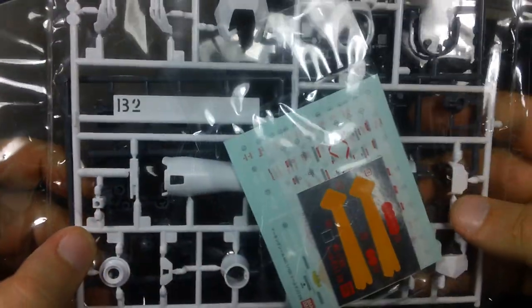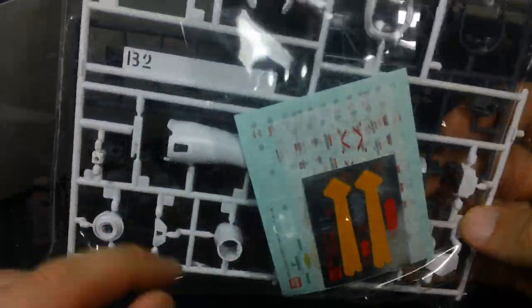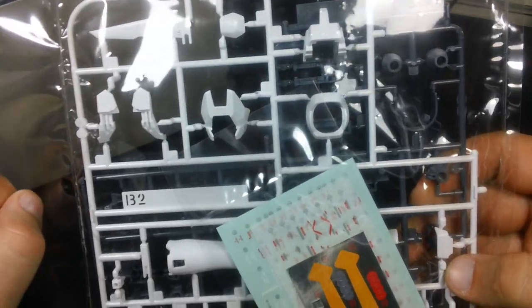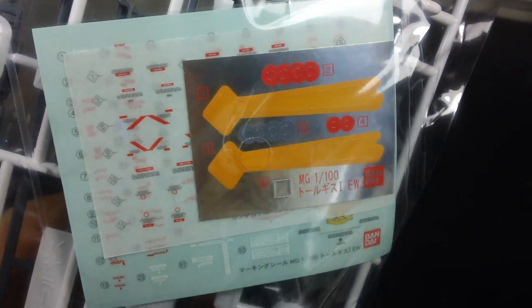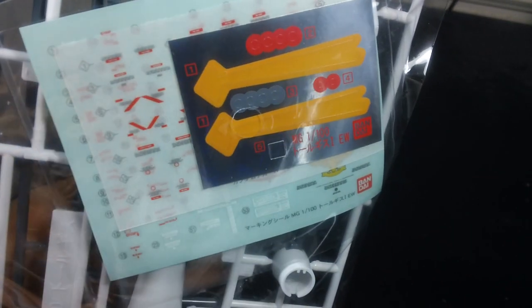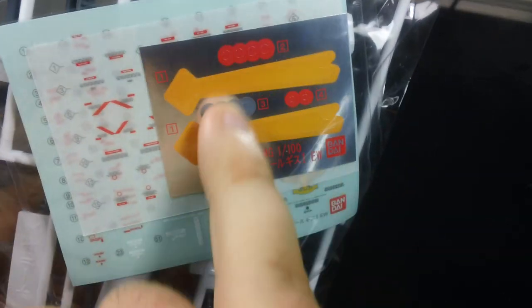We get a runner of white parts for the legs, arms, and a little fan that goes on the thruster pods. We also get our decals here: a sheet of clear stickers, a sheet of dry transfer decals, and a sheet of foil stickers.